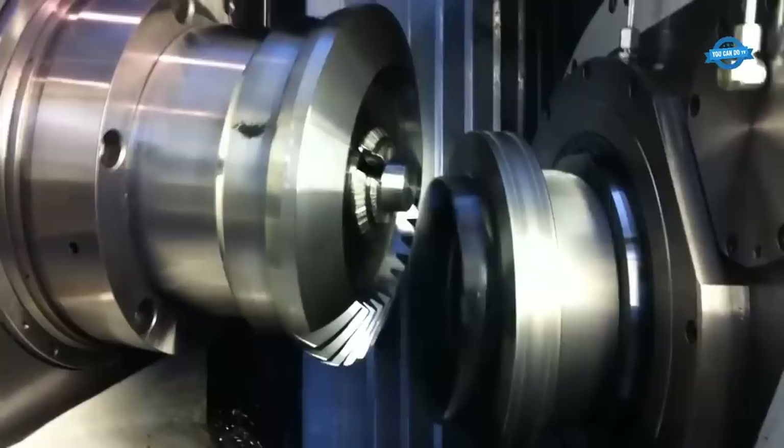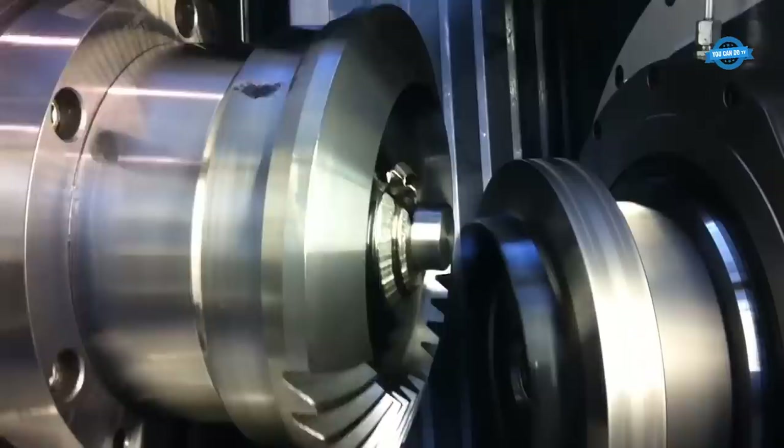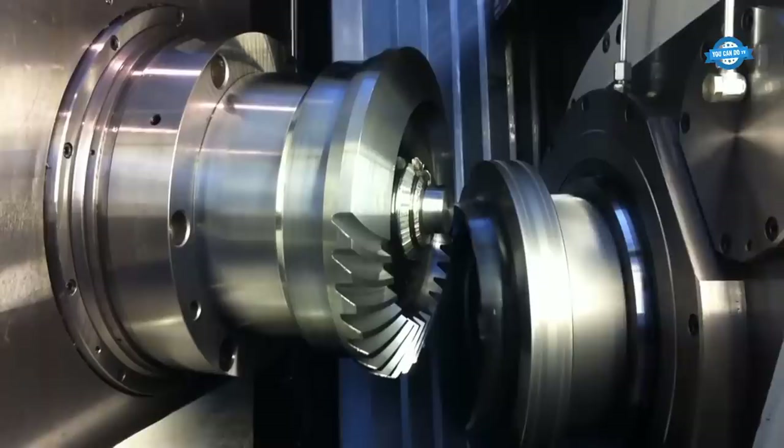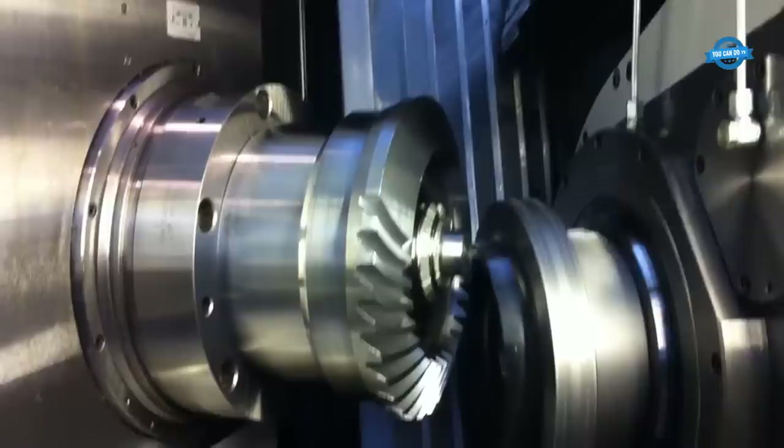The Klingelberg C29 machine is a highly advanced bevel gear cutting machine that uses a dry-cutting process. Dry-cutting is a process that involves cutting the gears without the use of any coolant or lubricant. This process is environmentally friendly, as it eliminates the use of cutting fluids that can be harmful to the environment. It is also cost-effective, as it reduces the need for expensive cutting fluids and the associated disposal costs.